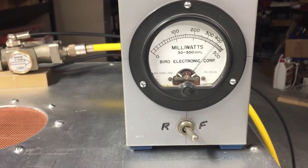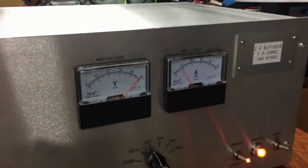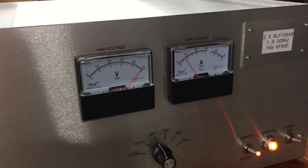It almost hit 10,000 with about 200 watts of drive — not much, not very much at all. I thought it would be interesting to show.